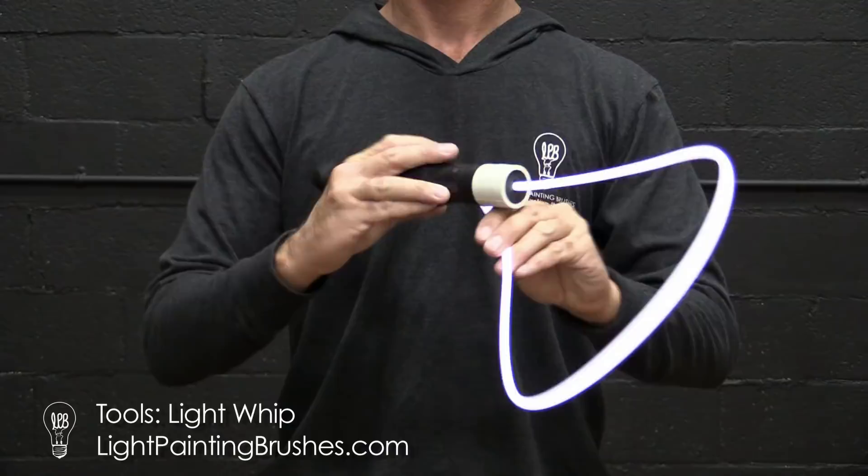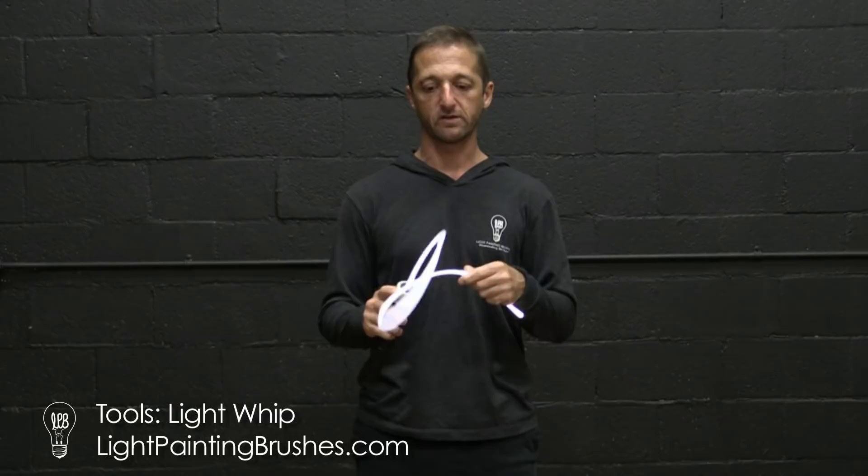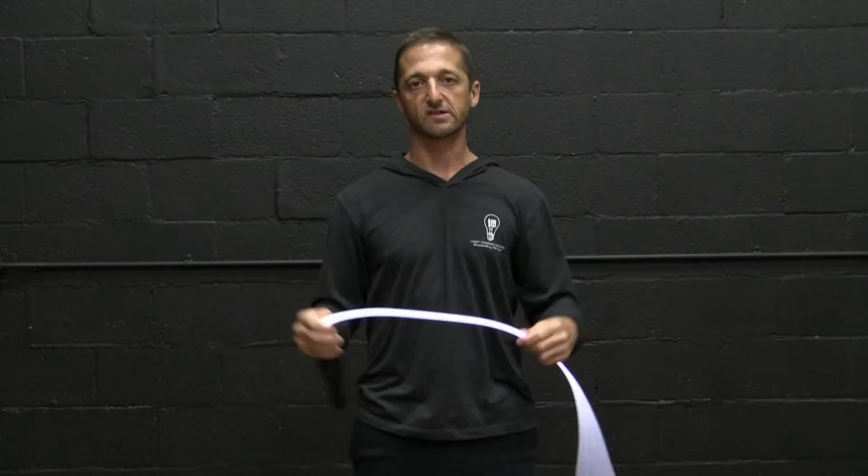The main tool I'm going to be using today is the light whip from Light Painting Brushes. A couple things I want to mention — number one, it's called the light whip, but it really should be called the light noodle, because it is a relatively fragile tool. If you whip it around like crazy, you can break it, or you can get hot spots where it won't give you the same effect as its original form.